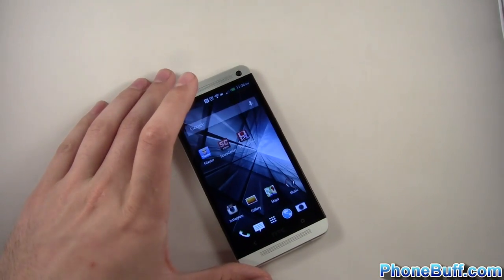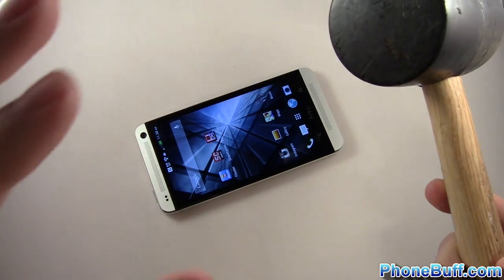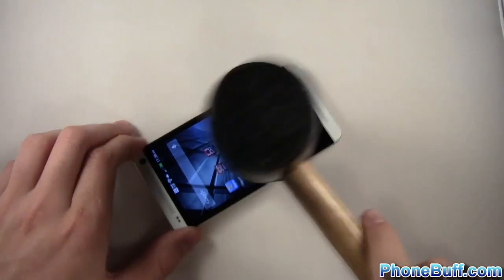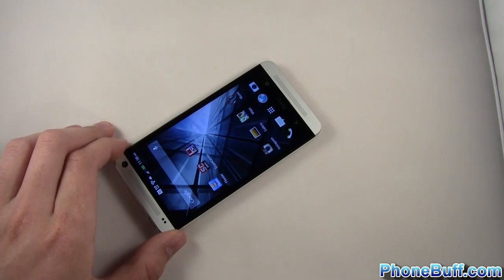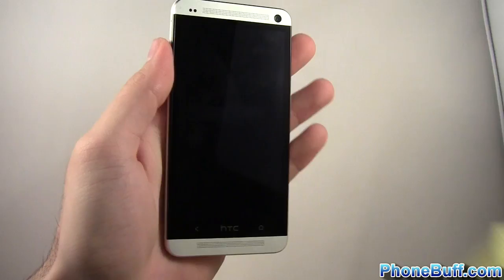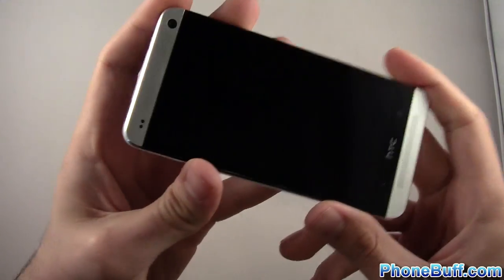Now let's go to maybe the most exciting test — mallet smashing time. I'll start smashing the screen to see if it can take moderate pressure. Obviously if you drop this face down from five feet up it's going to crack, any glass would. So you can hear how loud that was — I was applying a bunch of pressure. Screen's still working. Let me clean it off — no residue, the screen looks perfect.